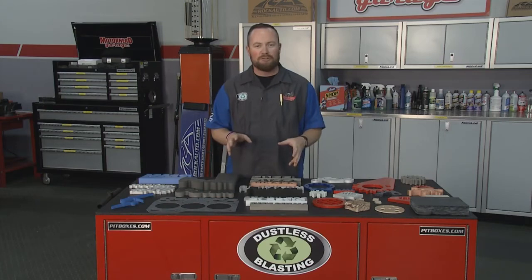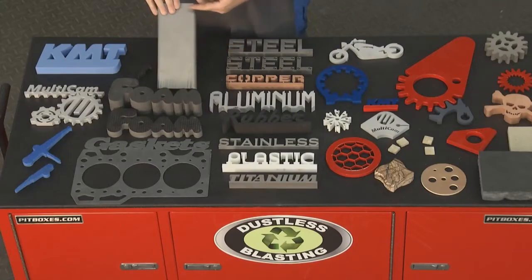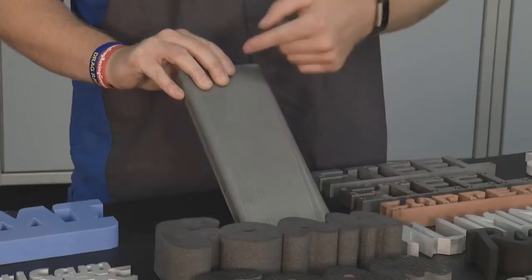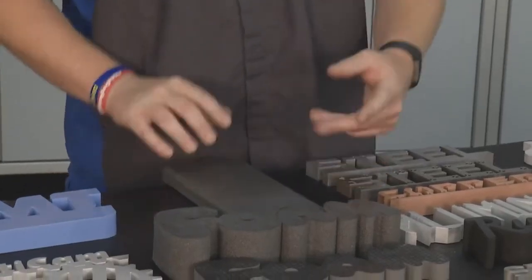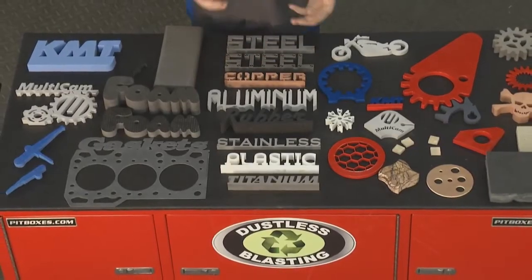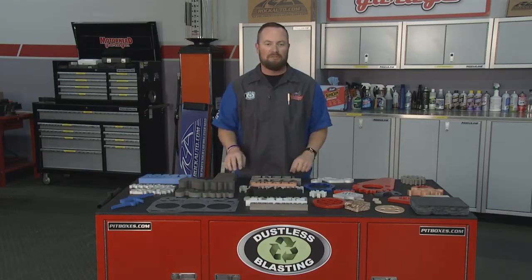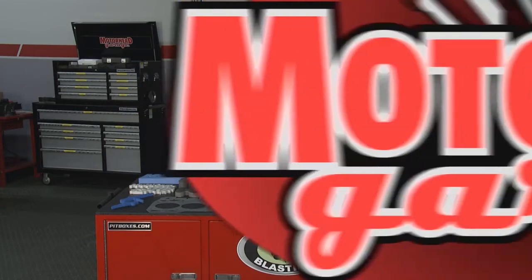Welcome back to Motorhead Garage presented by Dustless Blasting. If you're in the business of making things, cutting materials of different styles and into different shapes is very important. Multicam has developed a tool that can cut stuff from 10 inches of titanium all the way to foam, and they use the same tool to do it. We're talking about copper, steel, aluminum — pretty much any different style of material you can think of. We have Chris from Multicam here. He's going to take us through the tool and exactly how they perfected the means to cut whatever you need.